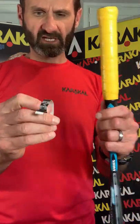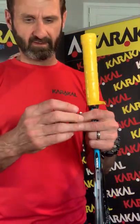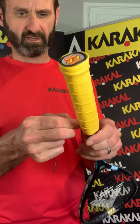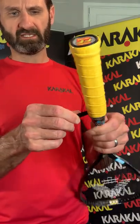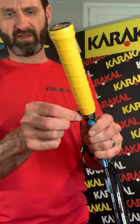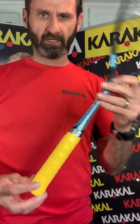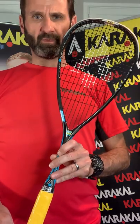Next we've got the finishing tape. We take off the sticky backing and attach the tape to the end of the grip, then wrap it around so that the wording is the right way up. Pull it taut all the way around the handle and press it down slightly to make sure it's stuck down properly. And there we have it — a nicely freshly gripped racket with the PU Supergrip in yellow on Joel Makin's RAW Pro squash racket.